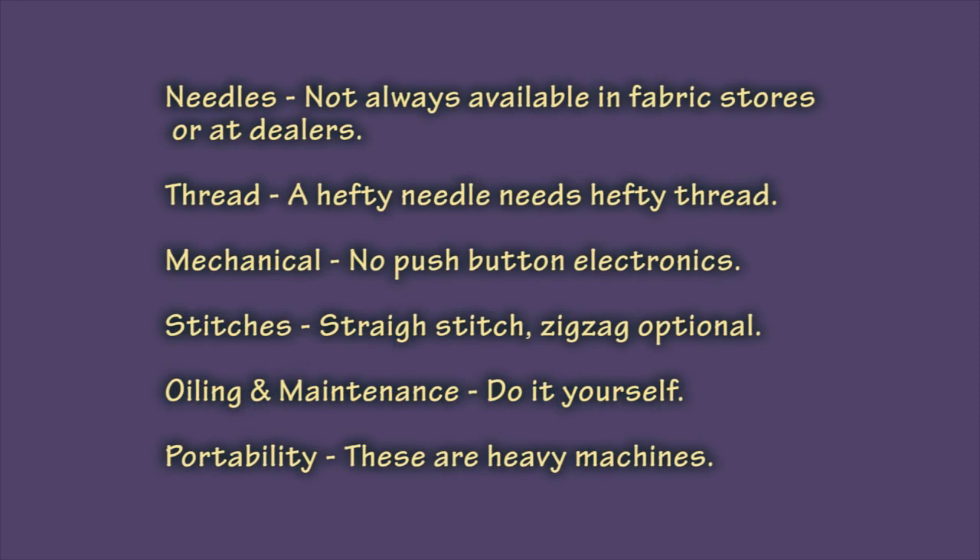Here are some considerations if you want to go the industrial route. The needles on an industrial machine are not always readily available in the fabric stores or at dealers. They are a completely different type of needle and they are a lot more sturdy. Thread is another consideration — the thread for upholstery work is much larger, so you may not be able to pick that up locally as well.